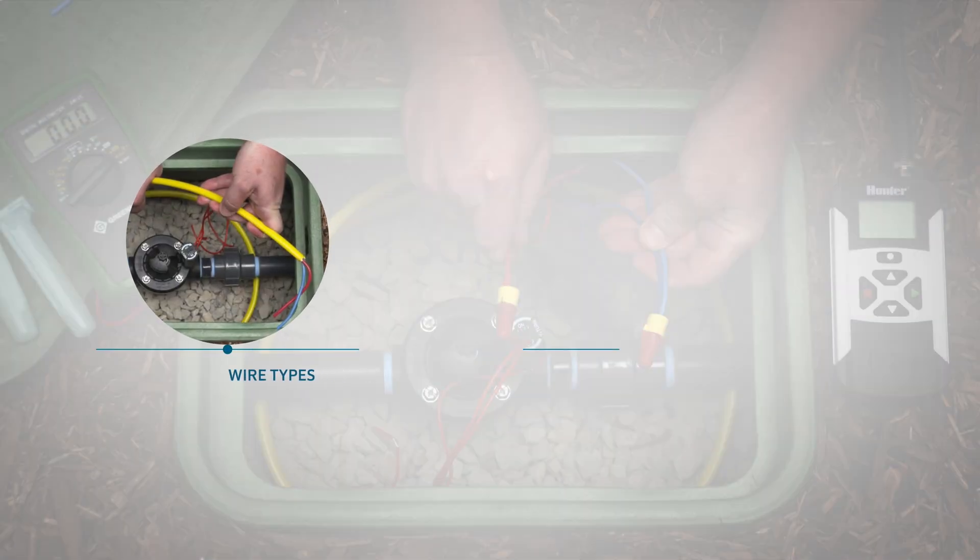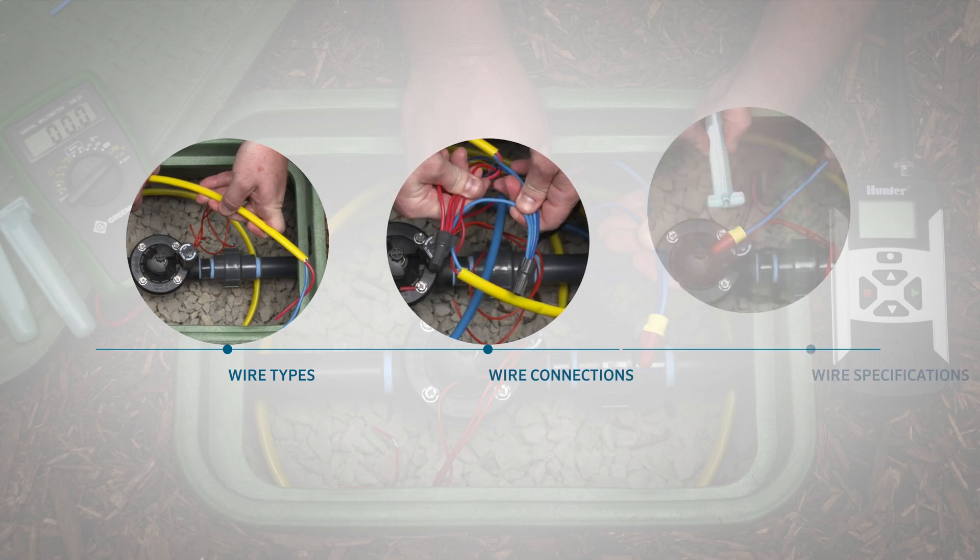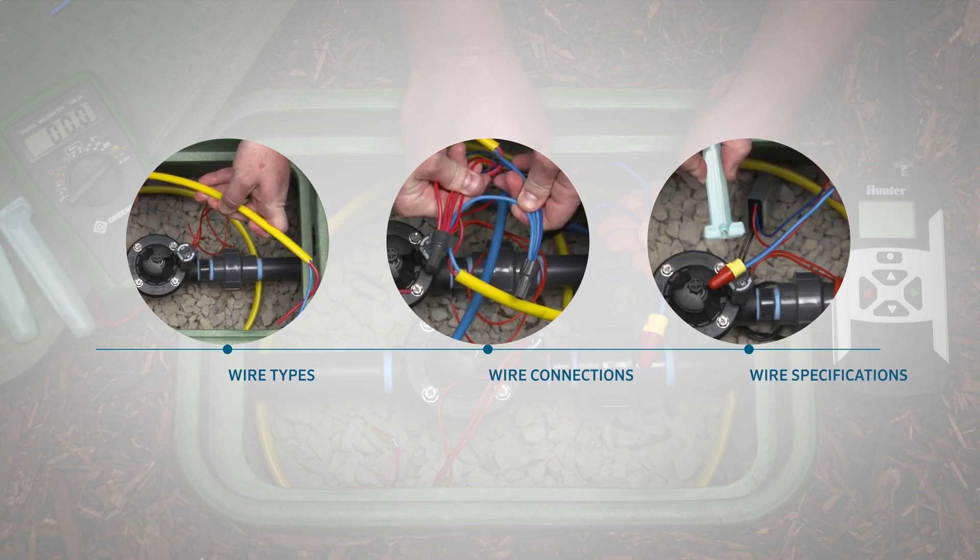In this video, you'll learn about wire types, wire connections, and wire specifications for the Hunter EZ decoder system.